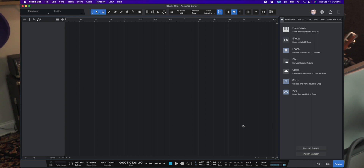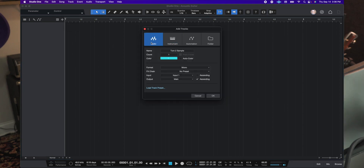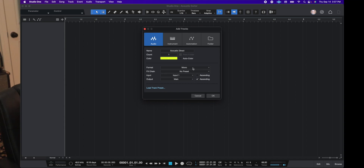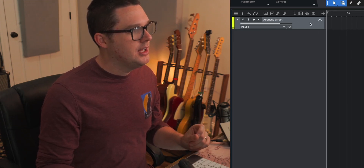Once you hit OK, you're met with a fresh canvas in Studio One. Close the Browse panel to get it out of the way. Hit T on the keyboard or click the plus button in the top left to create a new track. I want to create a new audio track — audio tracks are for things recorded with microphones or recorded direct, anything happening in the real world outside the computer. Instrument tracks are MIDI tracks loading sounds from your computer. I'm going to select audio track and call this one Acoustic Direct — one mono track on input one, colored yellow.